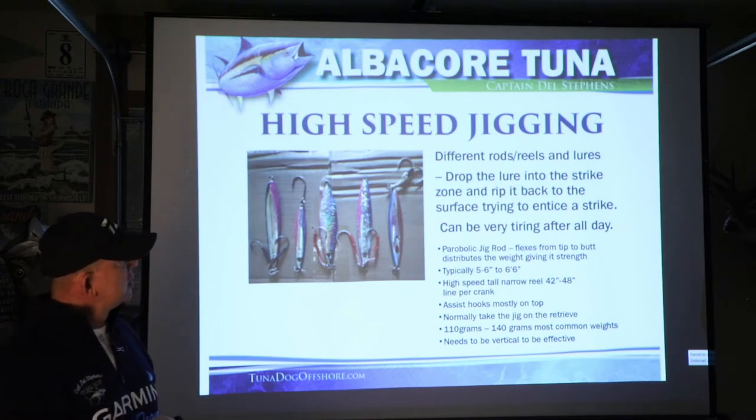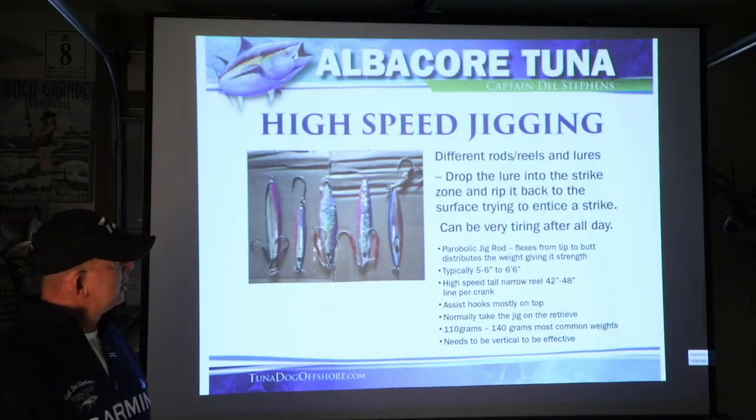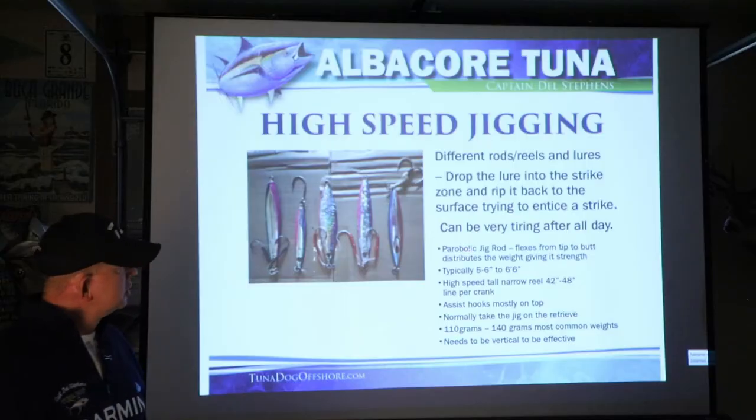With high speed jigging, it's a different rod, different reels, different lures. You typically drop the lure into the strike zone, watch it going down, see the fish react, and work the rod bringing it back. They're striking it when you're reeling it back — it's darting coming up and enticing the strike. This can be very tiring to work a rod fast pumping it and reeling all day. You use parabolic jig rods that flex from tip to butt, which distributes the weight, adds strength, and is much better on your back at the end of the day. Some rods shut off at the tip and give the fish more leverage on you. When you're fighting a 25 to 30 pound fish, that can get very tiring after catching quite a few.